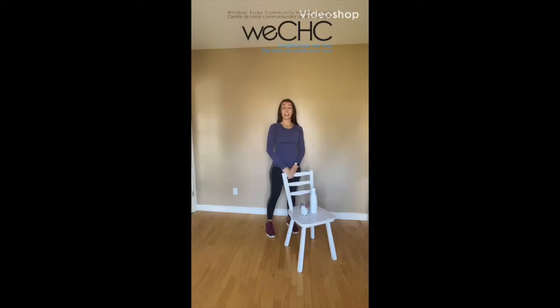Hi everyone, my name is Cara and I'm a registered kinesiologist with the Windsor-Essex Community Health Centre. Today we're going to be doing a standing upper body workout. You'll need a chair to support yourself in case you feel off balance or need to take a rest. You'll also need a canned good, like a can of soup, and a water bottle so you can have a drink at any time.